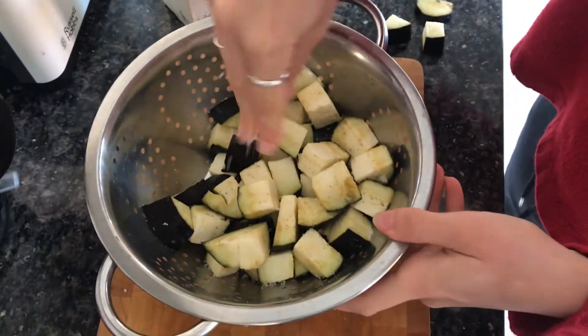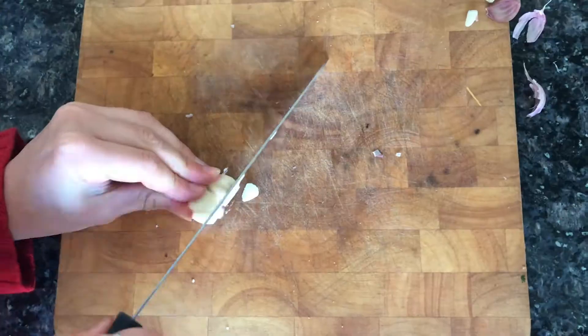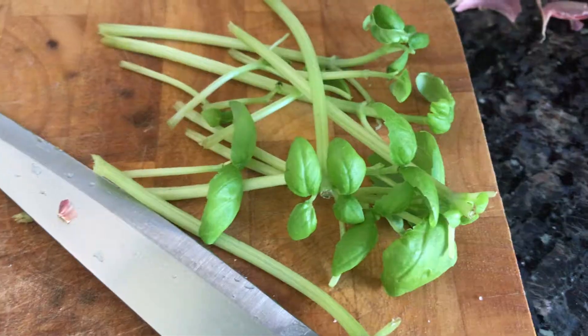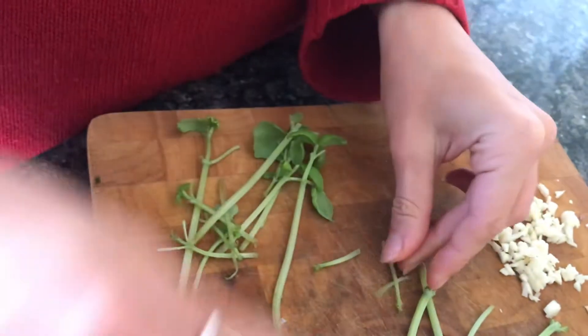It obviously seems like a lot of salt but it'll all be washed off. In the meantime, I'm going to finely chop three cloves of garlic and some fresh basil, removing the leaves and finely chopping the stalks.